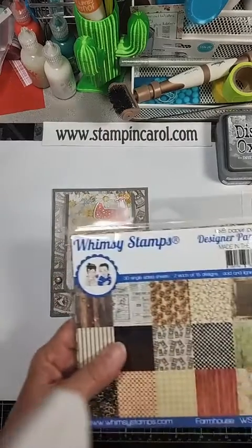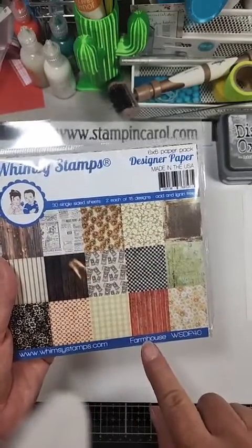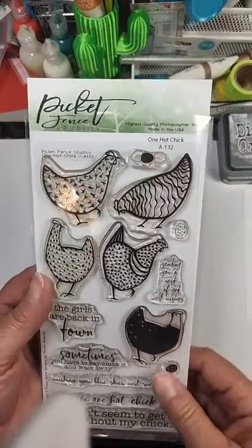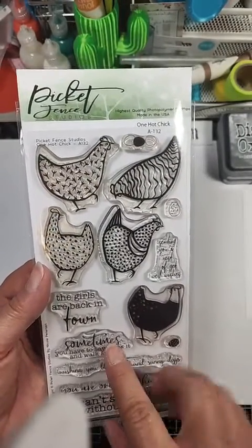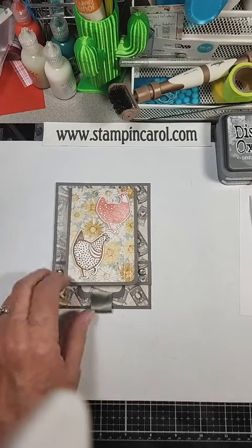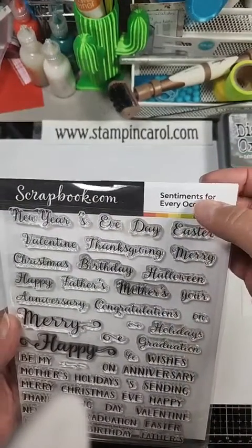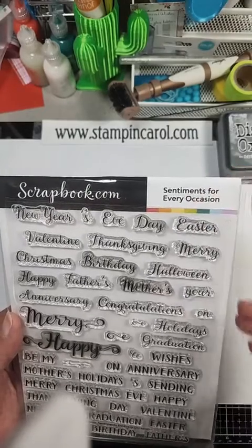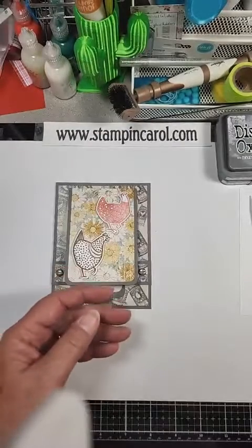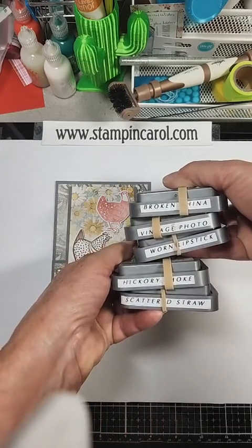This card uses these great papers. I used two papers from Whimsy Stamps Designer Pack called Farmhouse — I just love them. I used Pick a Fence Studios' One Hot Chick, which I got from scrapbook.com. I also purchased the coordinating dies. The sentiment came from scrapbook.com — Sentiments for Every Occasion. Note: you need the 'S' on the end of Sentiments, because there is a different set called Sentiment for Every Occasion. I also stamped using an assortment of Distress Oxide inks.